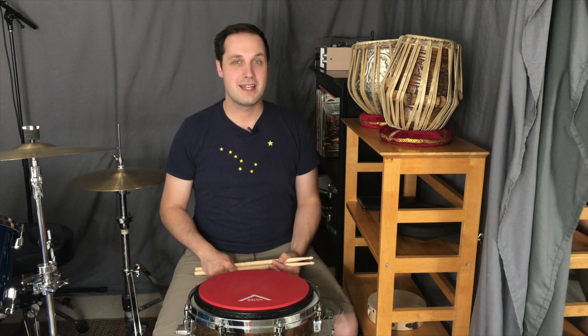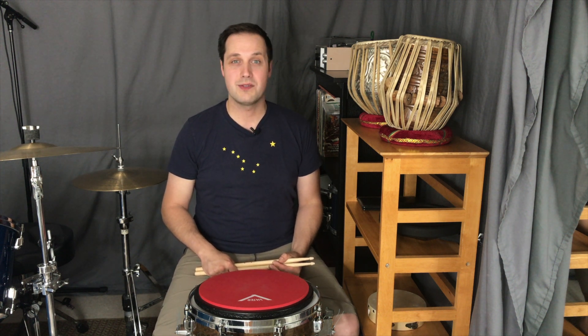Hey, what's going on everyone? Welcome to NC Drums. My name is Nick Carruthers and today I want to show you a double stroke warm-up I like to use in the practice pad.